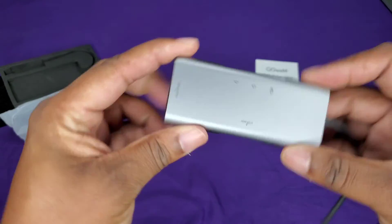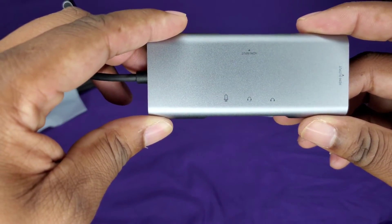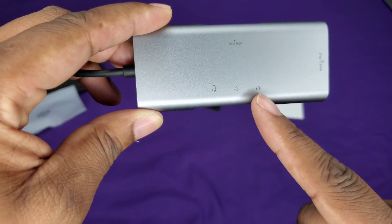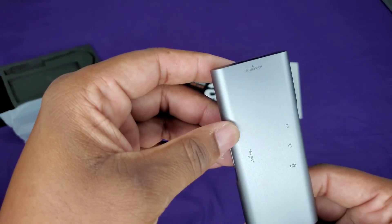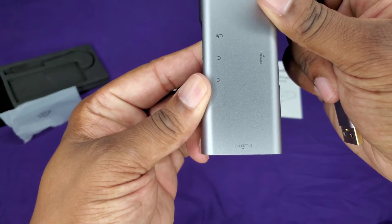Let me turn it this way so you can see. So you got your inputs — microphone, headphone with mic or just headphones. And then on the bottom side you've got the HDMI input and then HDMI output.